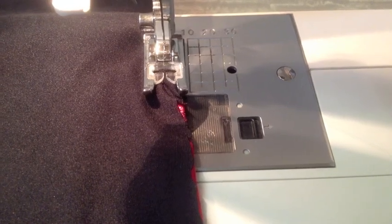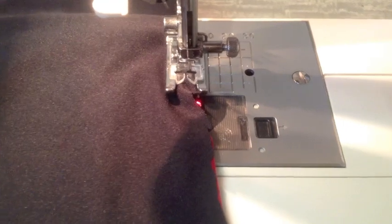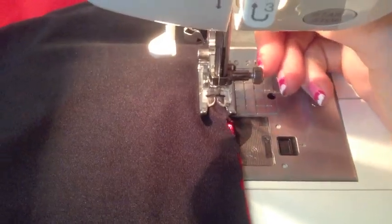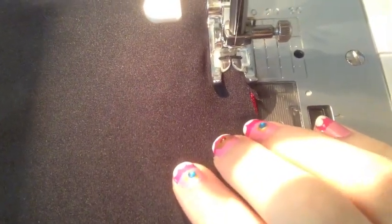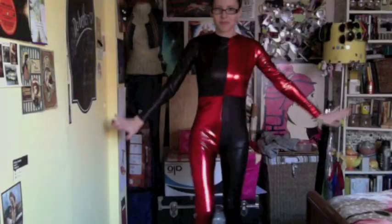Sometimes the fabric will start to fold. What I mainly do is put my needle in the fabric to keep it straight, then slowly lift up my foot just a little bit, let the wrinkle relax, pull it straight again and it's all gone. Then continue sewing. This is what it looks like sewed together.